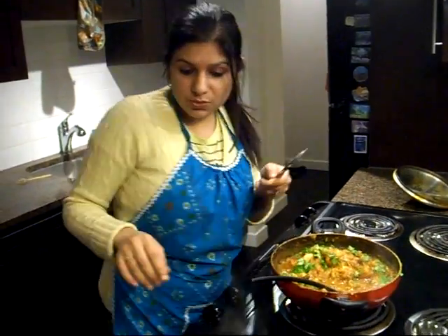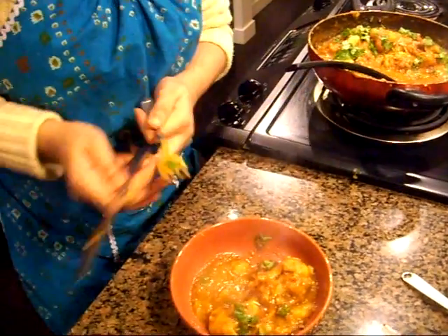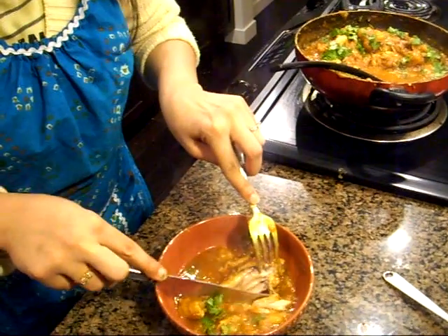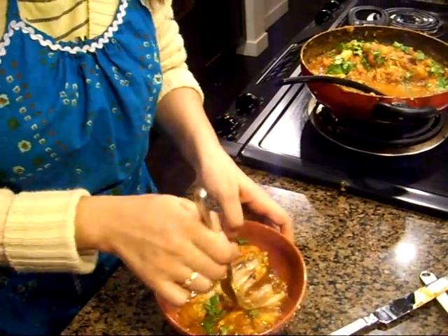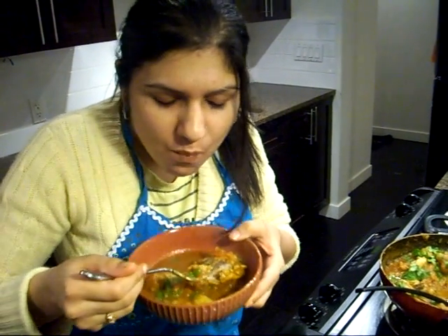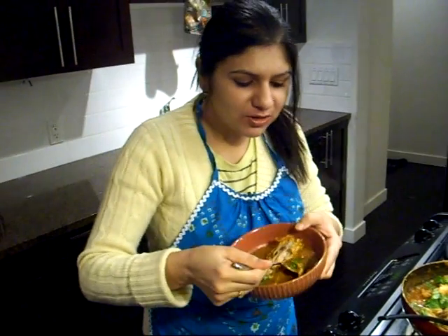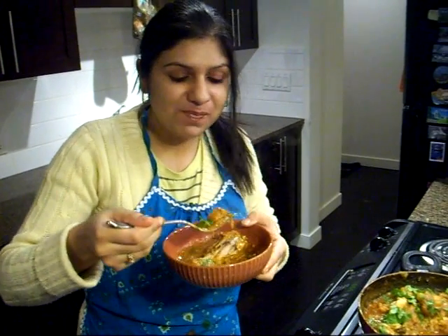You can eat it with roti, chapati, naan, rice, or any other flatbread of your choice. We'll check and see — it's completely cooked through, so it's done! I'm totally making some rice right now and I'm going to eat some chicken curry. Enjoy!